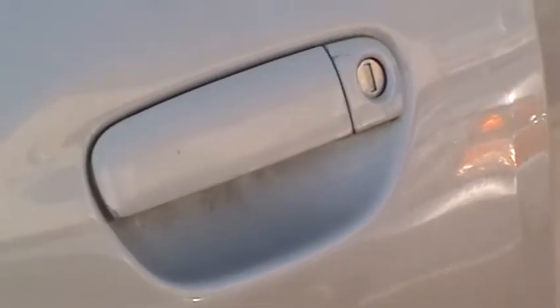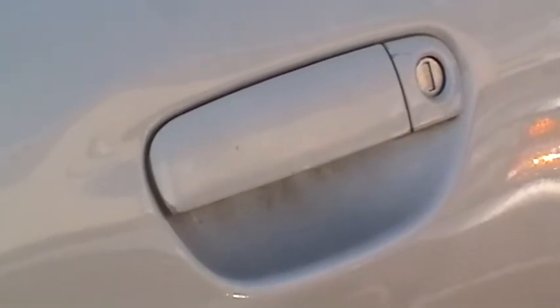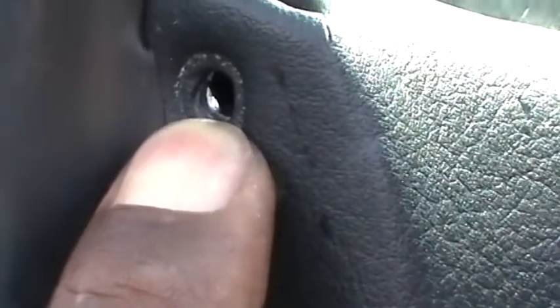We've got a couple of screws that hold the panel on the driver's door. We're going to remove those and access the lock. We've got one screw right here that we had to remove, another screw, another screw right here — just small Phillips.